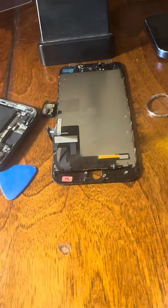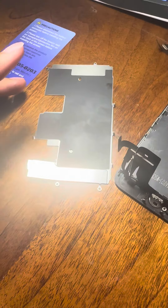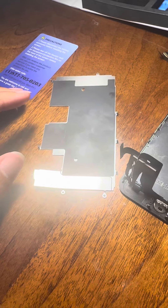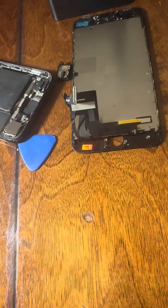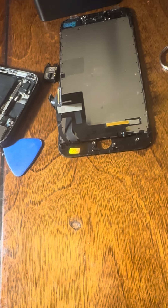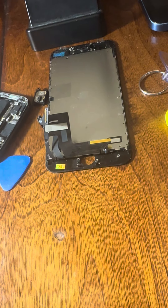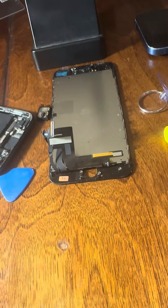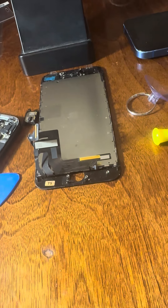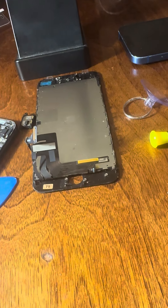Hey guys, what's up? So we got this back plate off — that goes to that screen. I'm confused as to why we had to take the back plate off, but we gotta do what we gotta do.